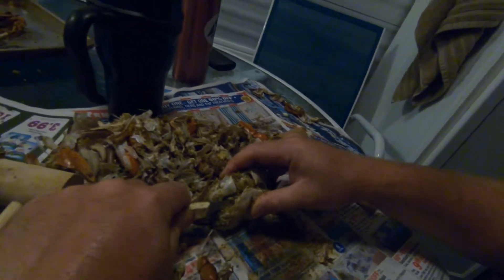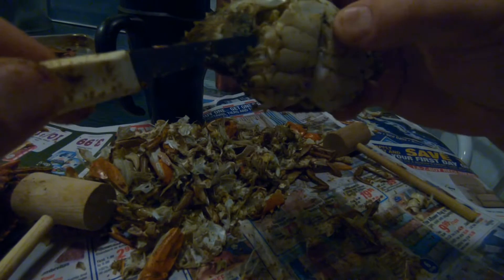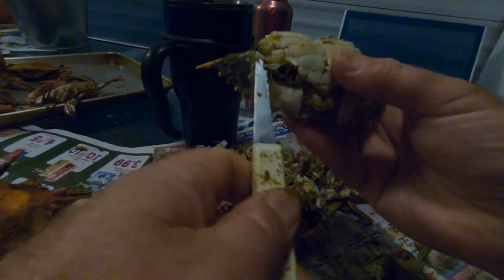You cut right here, and you're gonna cut all the way around, just like this. And I'll show you what that looks like.